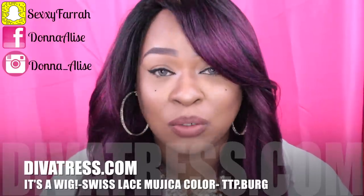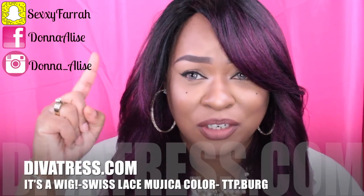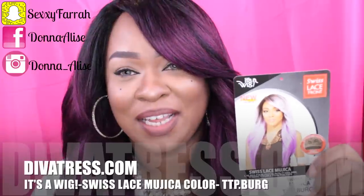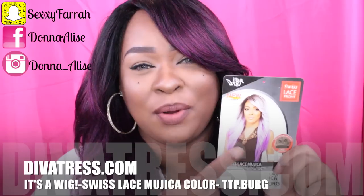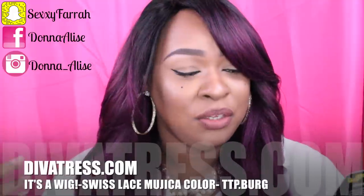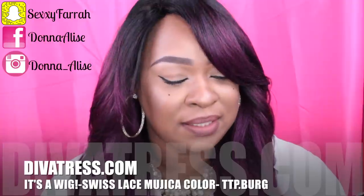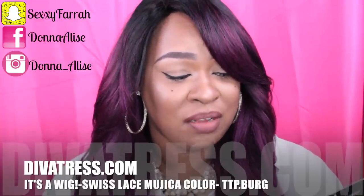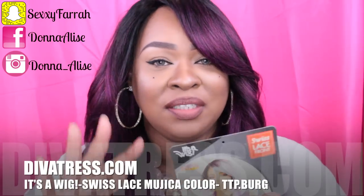This is from 'It's a Wig' and it's called Majica — I don't want to butcher it any more than I already did, so I'll just scroll it right here so you guys can pronounce it any way you wish. This is the card it came with. As you can see, it has a lot of colors. They were out of stock on this pretty lavender ombre type of color, but you can curl it up to 400 degrees Fahrenheit. It's a Swiss lace and the color I have is TTP Burgundy. They have a lot of colors — all those little letters on the card are different color options.